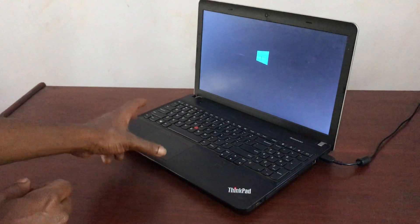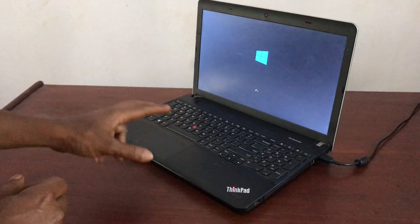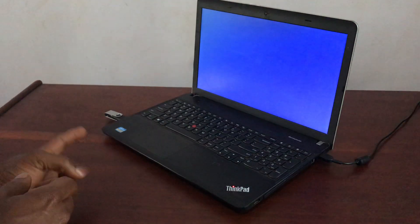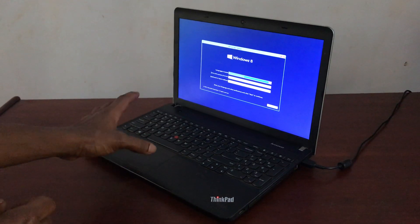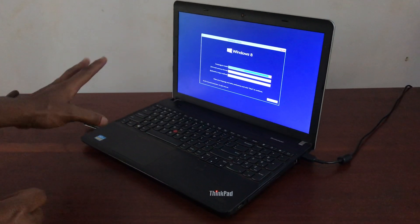In this video I was showing you how to USB boot any Lenovo laptop, and this would work on other Lenovo laptops as well. When you see the progress bar, that means the process is working. We have a bootable USB drive with Windows 8.1, and this would also work with Windows 10 bootable drives and any other operating system.